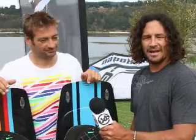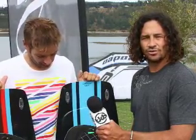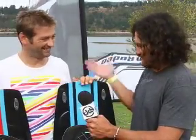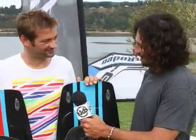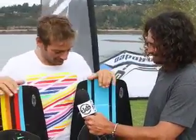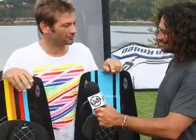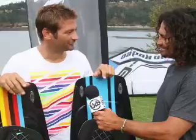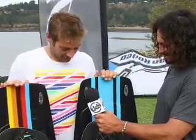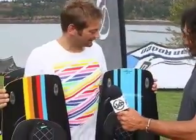Hi, this is Alexis from the Kiteboarder Magazine and we're here at AWSI 2010, going into 2011. We're here at the Shin booth with the man himself, Mark Shin, walking through the boards. Thanks very much. I'm here to present Shin — we're not a new company, but we certainly have a new look and a new distribution in the US. It's pretty exciting to be here with the new range.